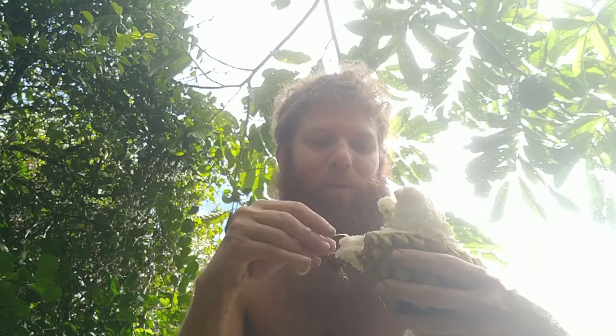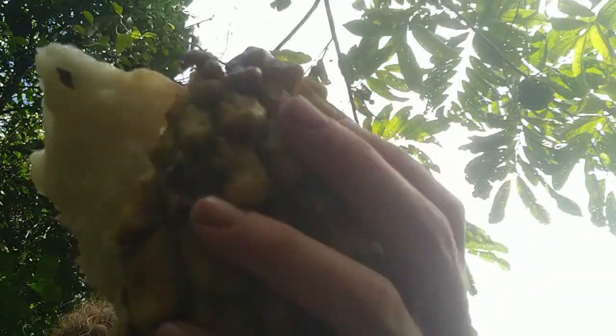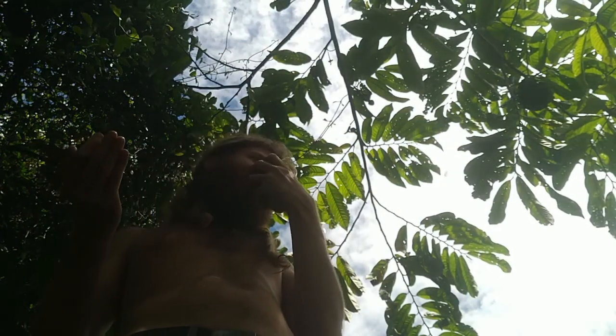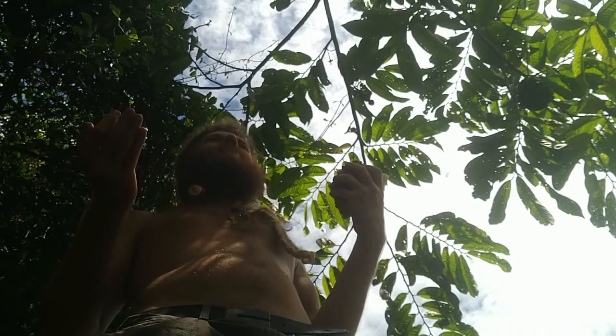Should probably save these seeds as well. The seeds I saved — replant. Rebirth.